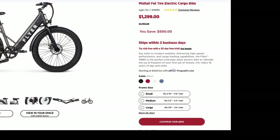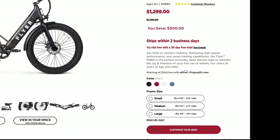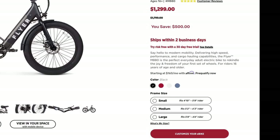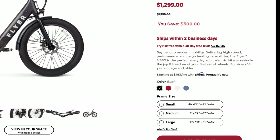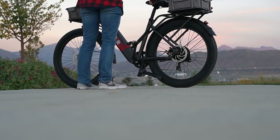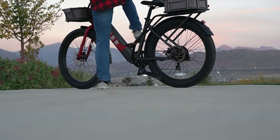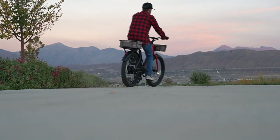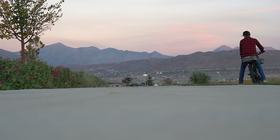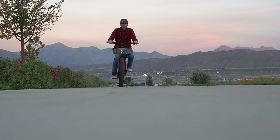The bike is offered in three different sizes: small for riders up to 5'8", medium for riders up to 6'3", and large for riders up to 6'6". It also comes in red, white, blue, and black. Flyer bikes ship within two business days — I got mine in just under a week. Unfortunately, this bike doesn't have a mobile app for fine-tuning power output or checking speed and mileage.